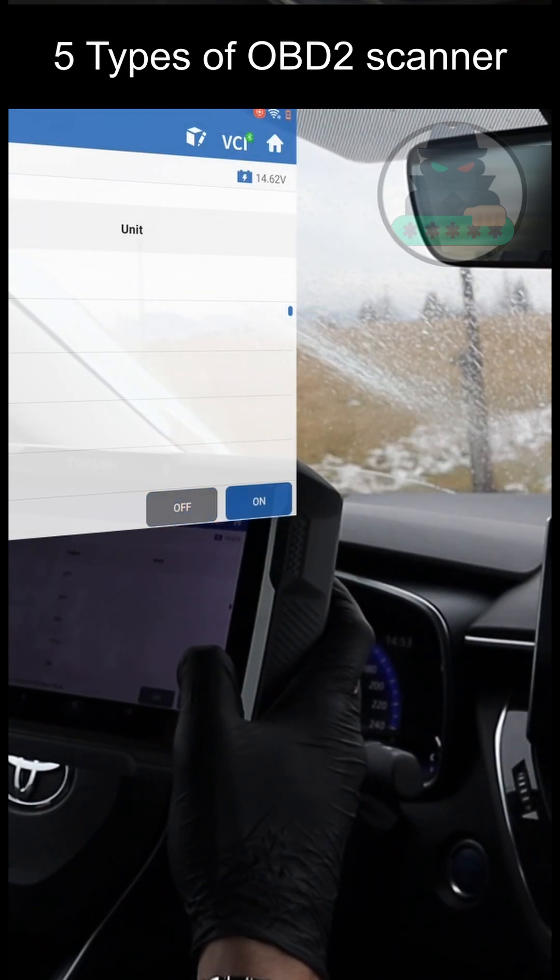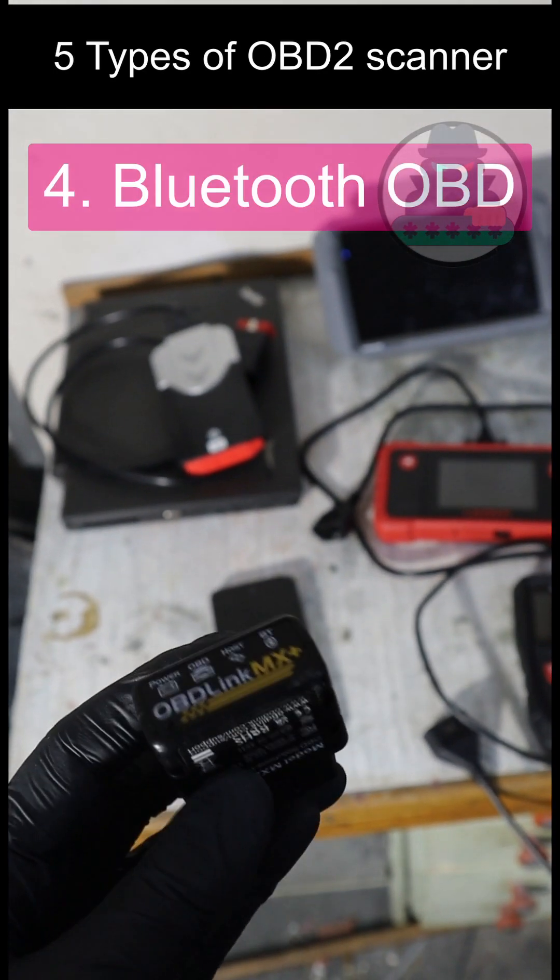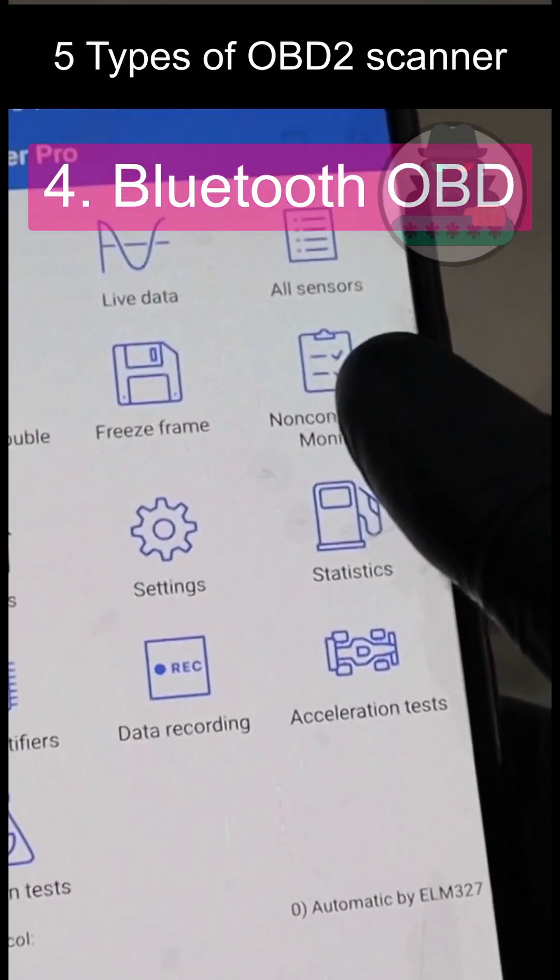A scan tool will also let you do complex testing with the help of a bidirectional function. You are using them with your phone, but you can get really advanced functionality for a really cheap price.